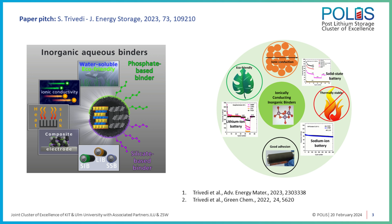Last year we published a detailed report on water-soluble phosphate and silicate salts of sodium and lithium. These materials are a new class of inorganic aqueous binders, and they can be combined with different electrode materials for sodium-ion and lithium-ion batteries. They have advantages such as intrinsic ionic conductivity, making them favorable for solid-state battery applications, and a very high thermal stability of more than 1000 degrees centigrade. They can also help improve the electrochemical performance of different electrode materials.